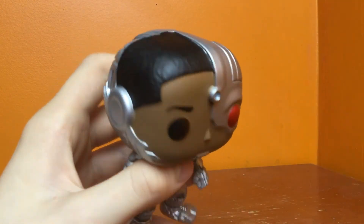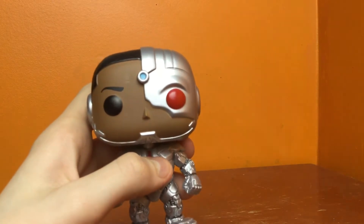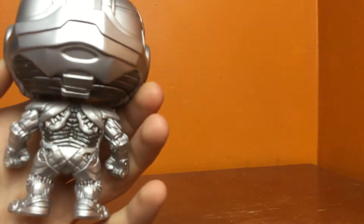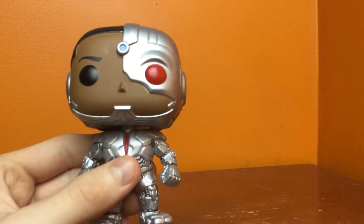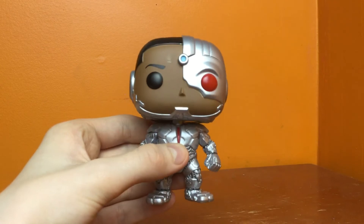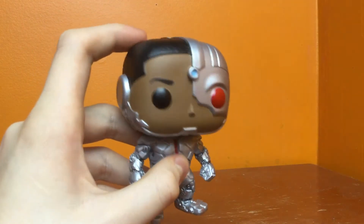You can see some of his skin is exposed. If you don't know the story, most of his body got destroyed, and that's why he wears the robotic suit — his dad had to replace basically most of his body with robotic parts. But you can see there's still some left over from his human body.